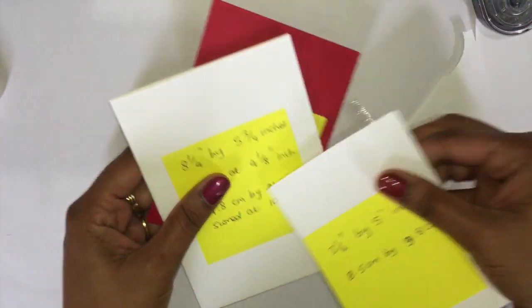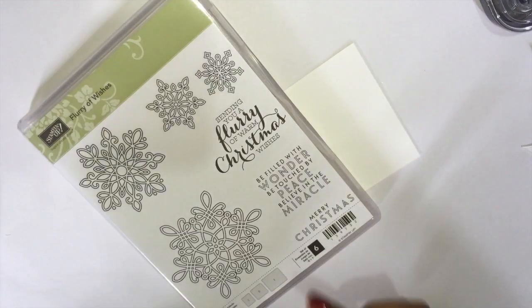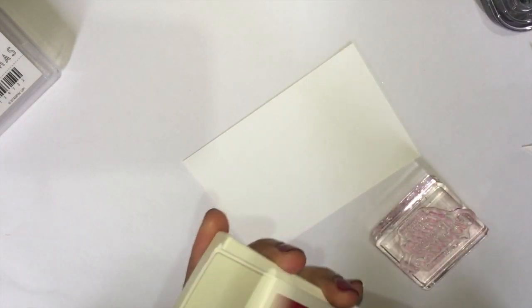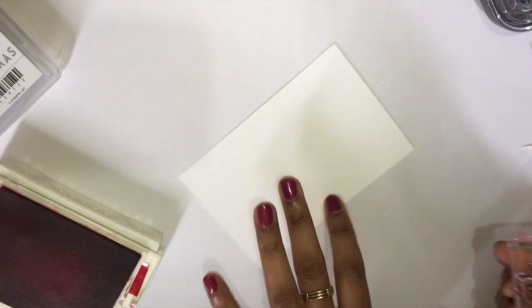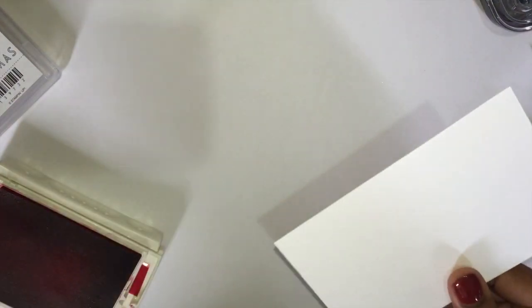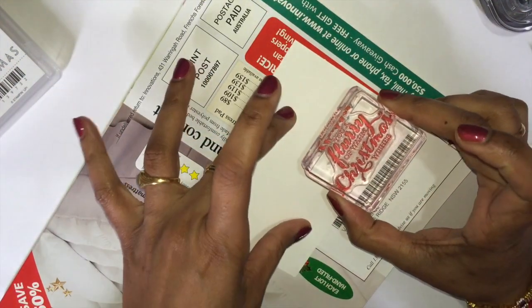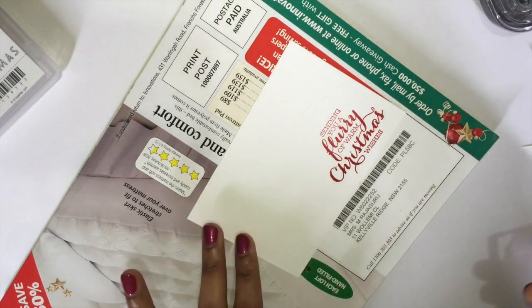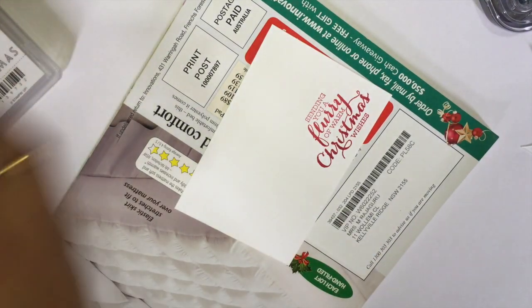Keep these two pieces aside. Get your Whisper White cardstock and stamp the sentiment: 'Sending you a flurry of warm Christmas wishes.' Get your Real Red ink. Have something underneath to stamp — because it's a photopolymer stamp, you need a mouse pad, a book, or something else underneath.